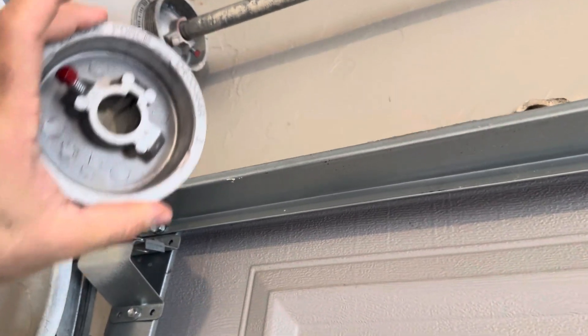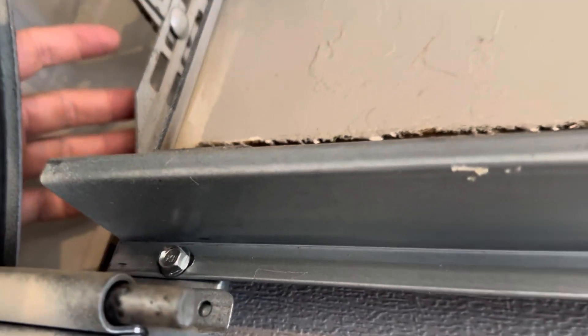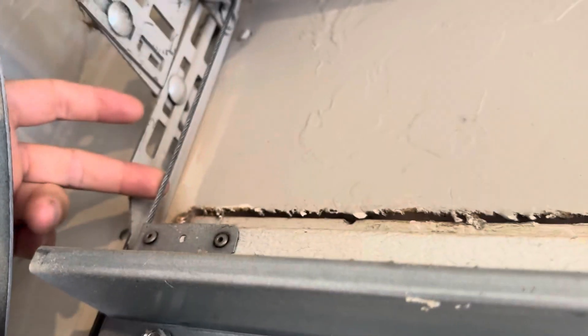Up here, this round thing — this is called a drum. The drum is up there, and what's wound around the drum is this cable right here, called a lift cable.